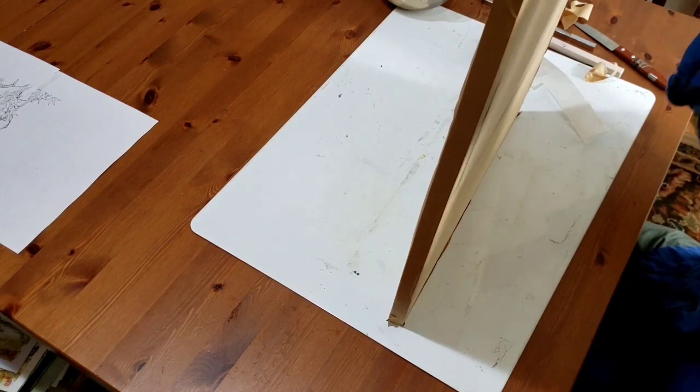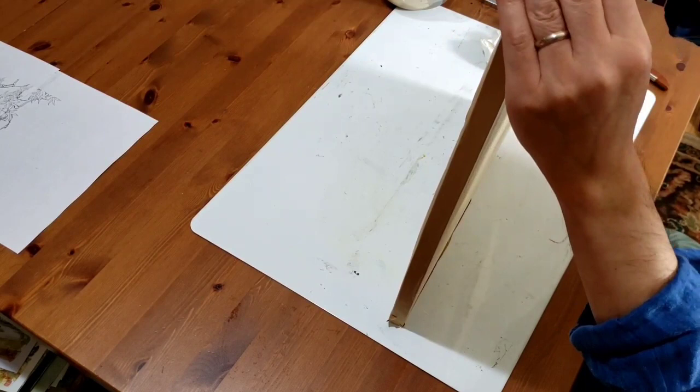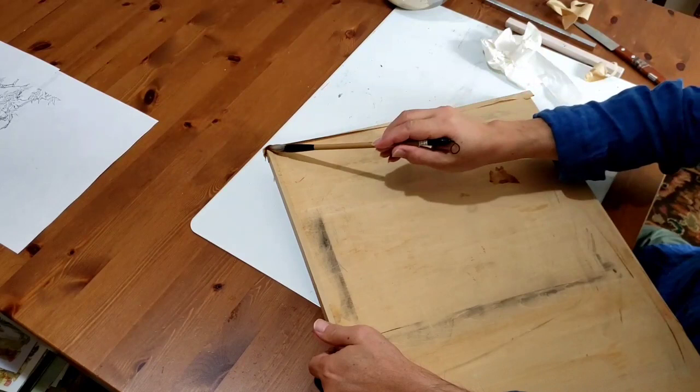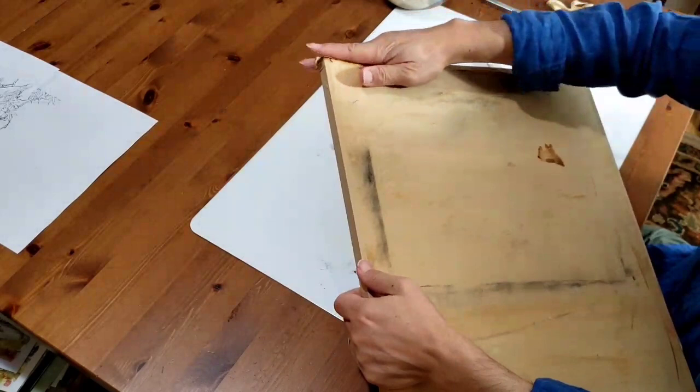At least we'll see if it stretches. If you tint the paper, you need to do this. Or if you use size — alum and glue — you can size paper and then you need to stretch it to keep it flat. Just painting, doing a nice painting.